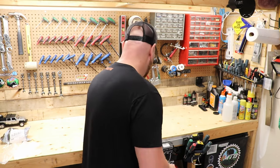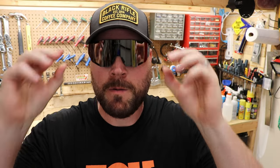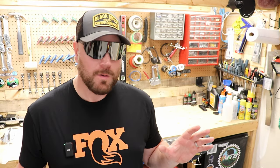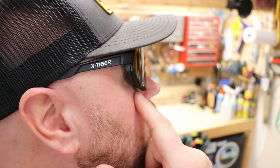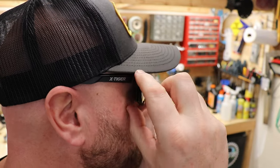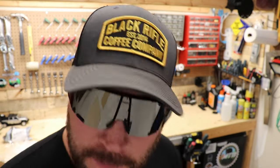Let's try these glasses on with the silver mirrored lens. Wow, that darkens things a lot — takes the glare completely out. I'll try and get closer so you can see: the lens comes really, really close to the eye, and these feel very snug. It doesn't feel like they're going anywhere.